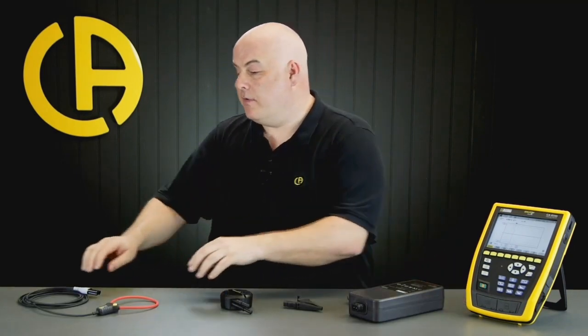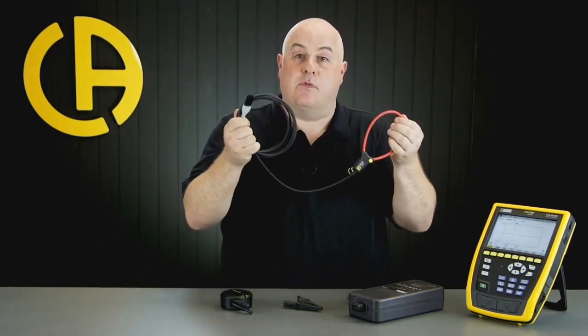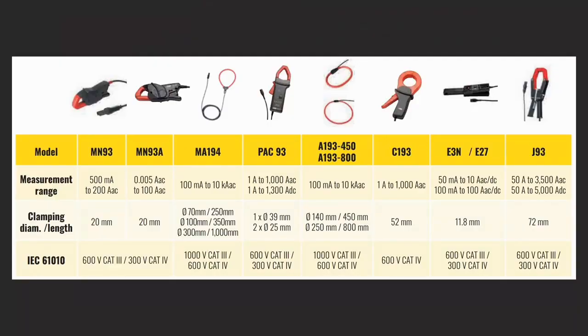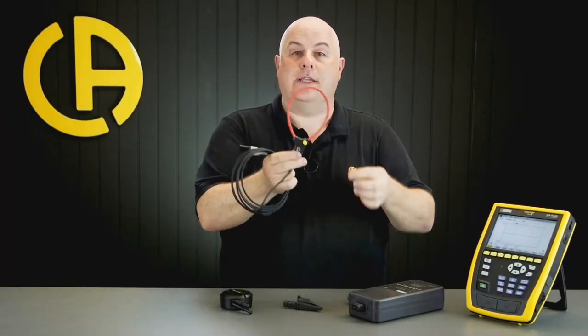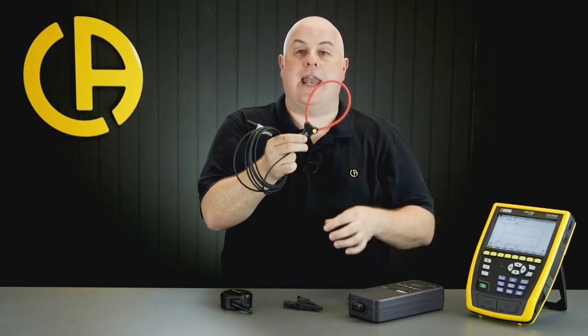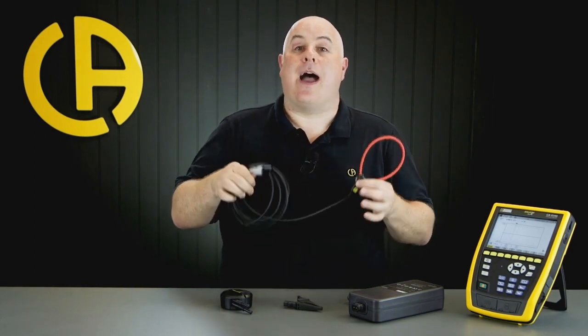If you're buying a CA-8345 you may need to think about some optional accessories, and the most important of those is the current sensors. To measure current you will need some form of current sensor. The good news is that those of you who already have Qualistar or Pell products - the sensors from those also fit the CA-8345. If you do need to buy more, we have a wide range available. A very common choice is the MA-194, which is a Rogowski coil type current sensor. You wrap it around the conductors and connect back in for measurement - it's flexible and really easy to get into tight spaces.